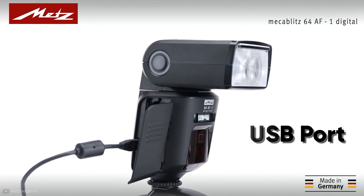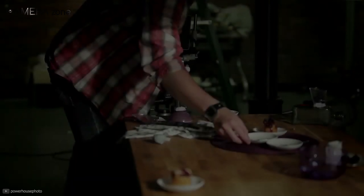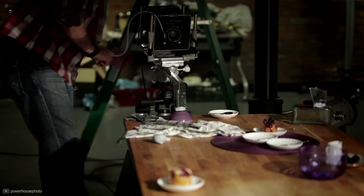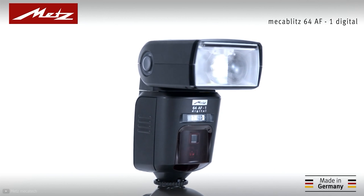There is a USB port for firmware upgrades and a PC sync port to attach it to your camera and other lighting devices. In short, if you are a professional food photographer looking for a top-notch flash to take your food images to the next level, the Metz Mecablitz 64 AF-1 is the best option for you.